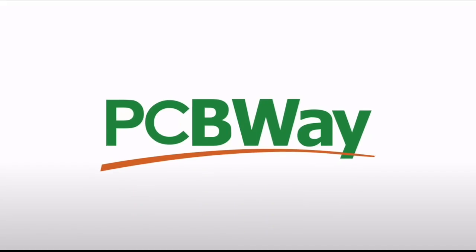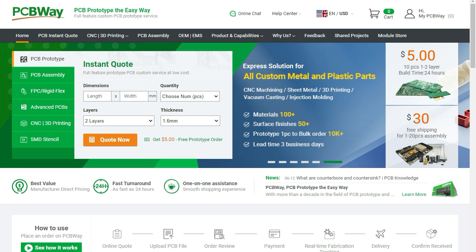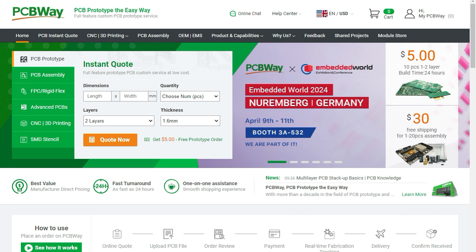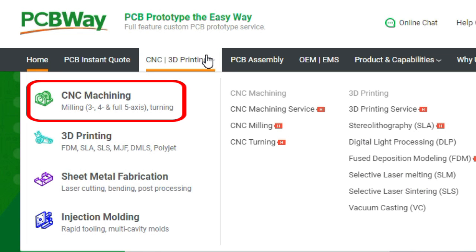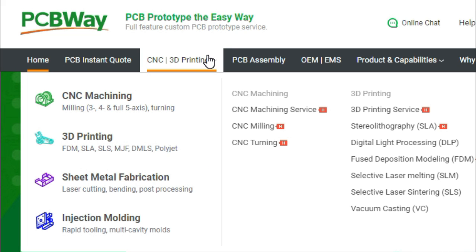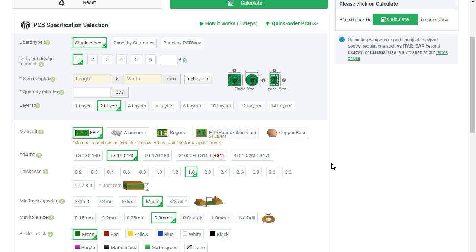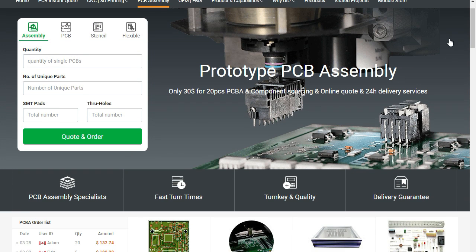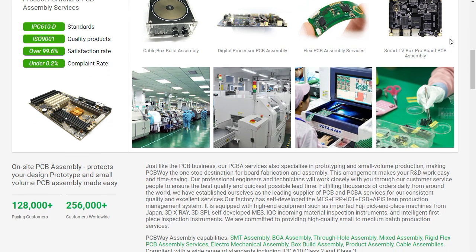We'd like to give a huge thank you to the sponsor for this video, PCBWay. PCBWay offers many services ranging from PCB production and assembly to 3D printing, CNC machining, sheet metal fabrication, injection molding, and more. PCBWay makes it easy to get custom parts for your project, and they can even assemble your PCBs for you.